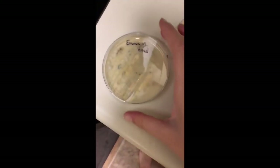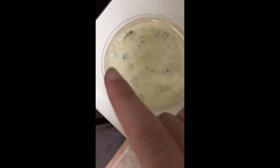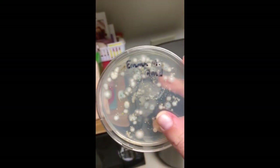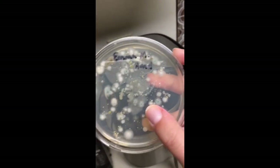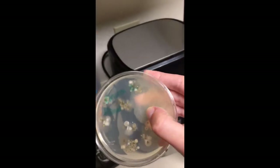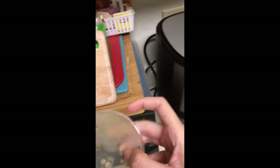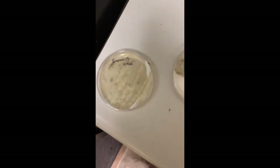Our bacteria are all grown now, let's take a look at them. This was my hand — it's a little bit concerning, but there's a lot of fuzzy areas. The ones that are more globular are bacteria, whereas the fuzzy things are more fungi. And then Emma's hand is a little bit cleaner than mine, though there's a huge fungal area on hers. So you can see the comparison of our two hands.